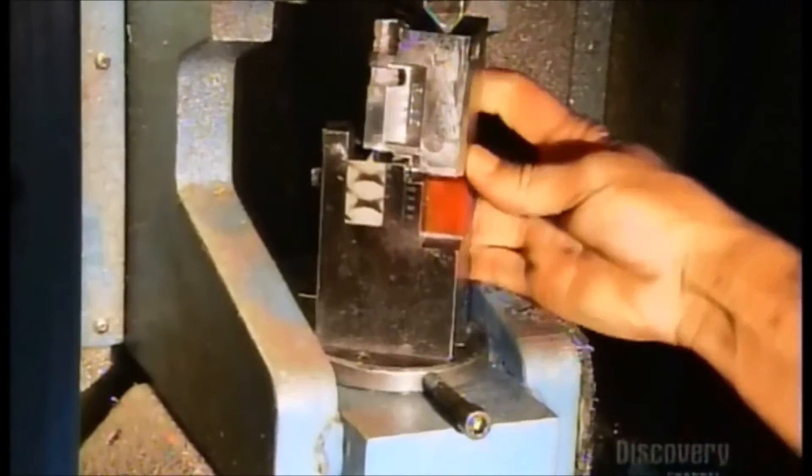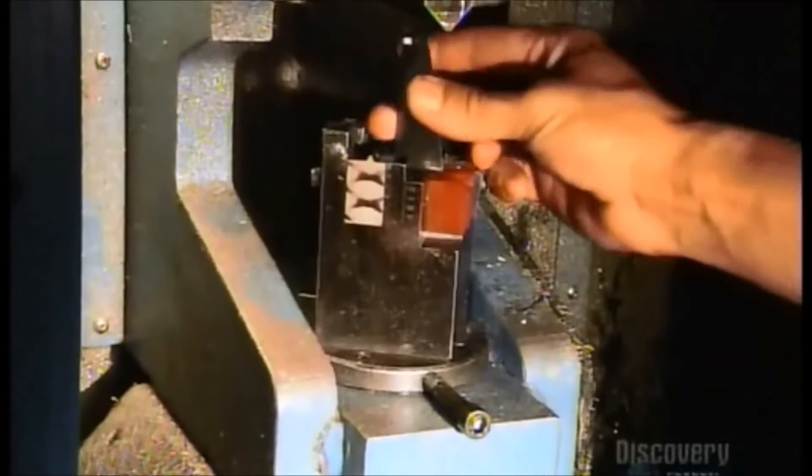Now the cast can come off. A worker loads it onto the removal machine. A hydraulic cylinder hits the cast at its weakest point, breaking it in half. The finished airfoil emerges unscathed.